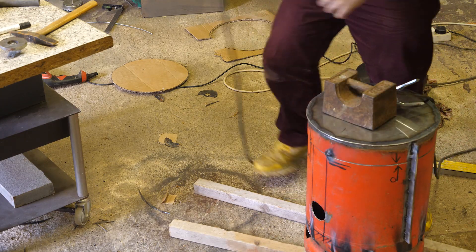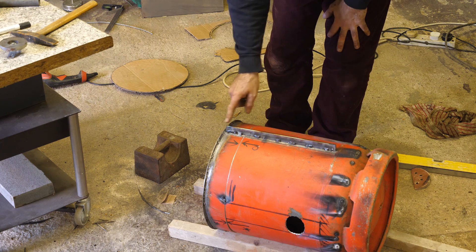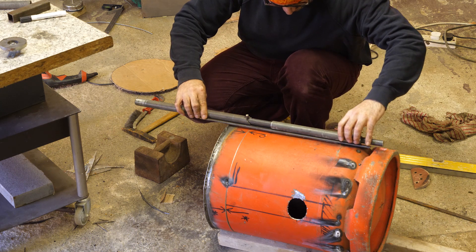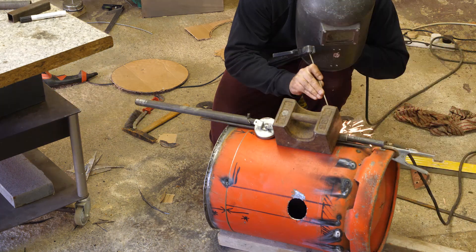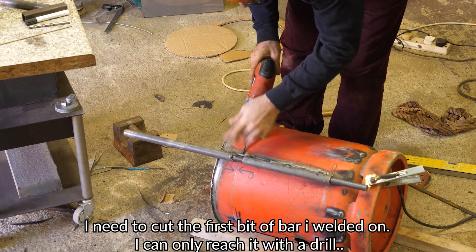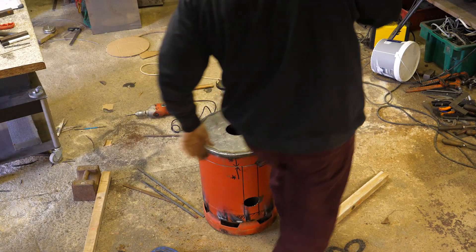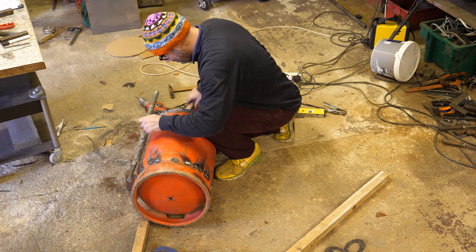I should have done that before — I should have put some taps around the lid, but I didn't think of it. When I cut through that, obviously that will be separate, but these will still be lined up. I think I need to weld that into there and attack that. Once I get this off everything will come apart, and until then I've got to use a drill. It's still slightly attached. There we go.